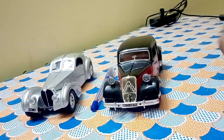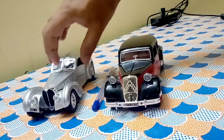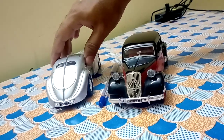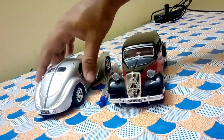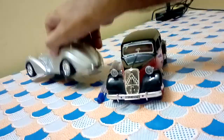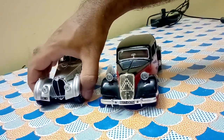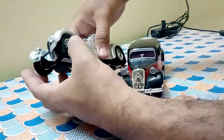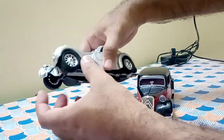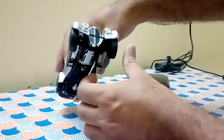At this price point, Bburago has done a great effort in making these highly detailed cars at a very reasonable price. If you want to order this car from Amazon, I will share the link in the description — please click on it and order. It's also available on Flipkart and other toy websites, but the shipping charges are too high. I would suggest you buy from Amazon as they have a very good service network.